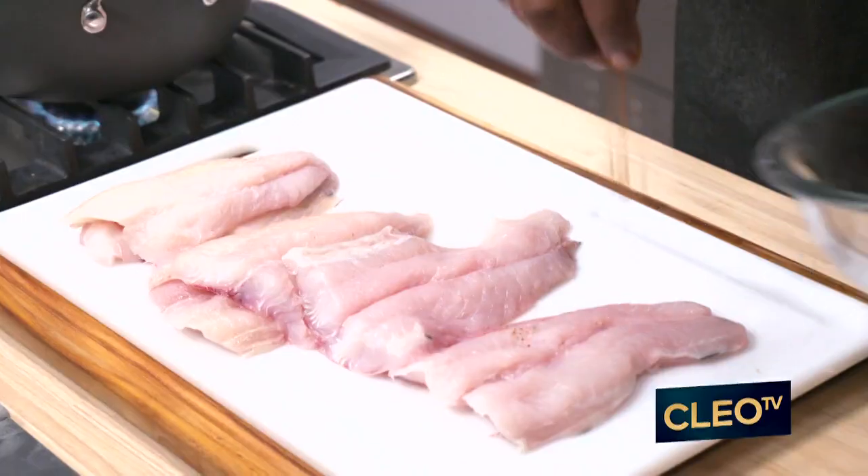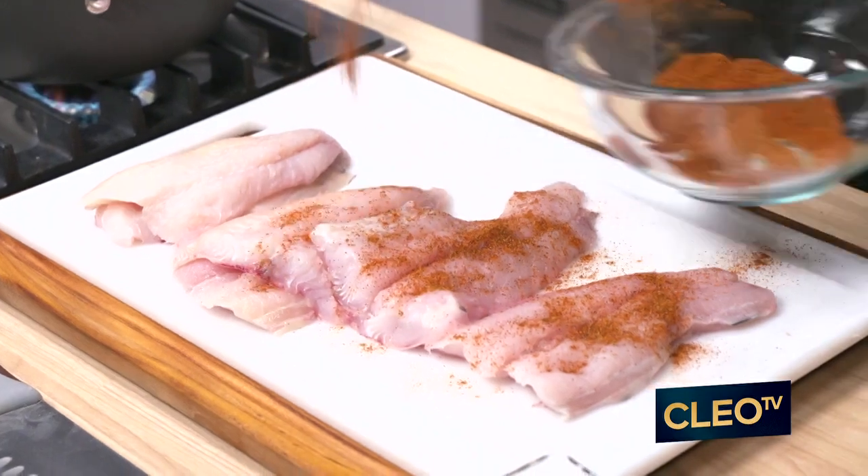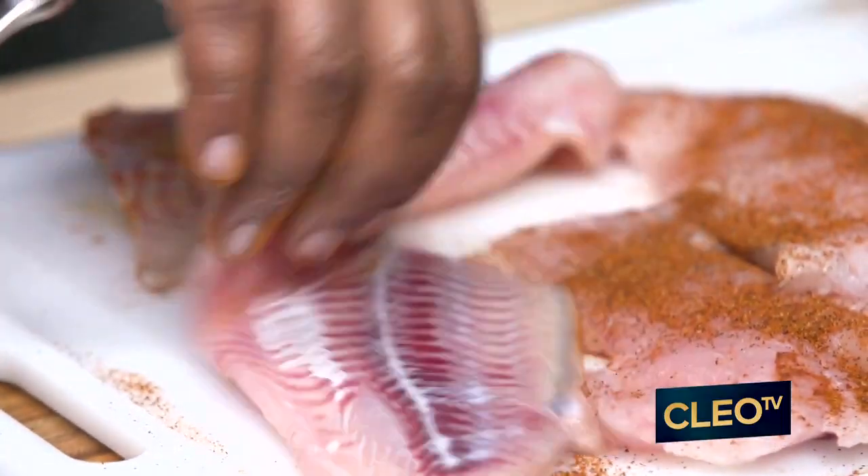Then we're going to take that blackened seasoning and you just want to season it real good over the top of it, and you flip them over.